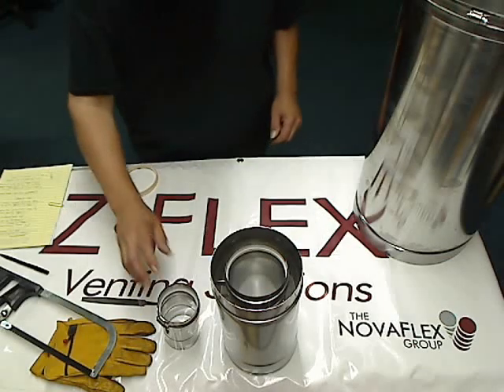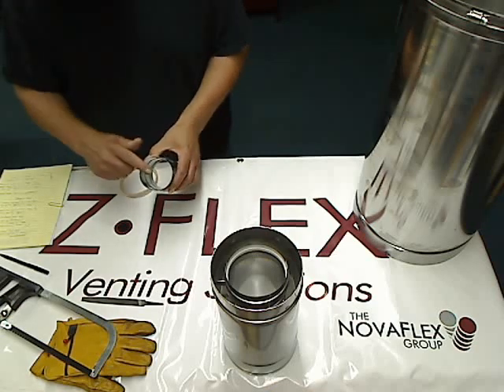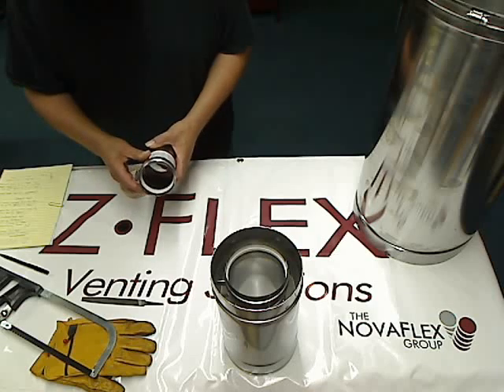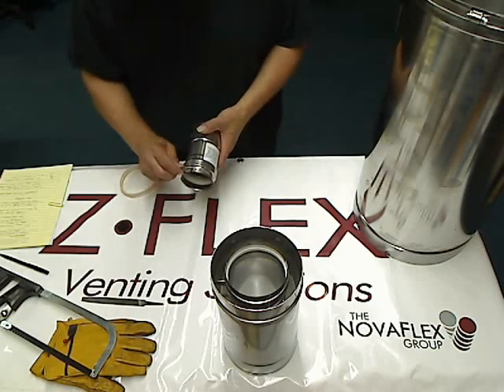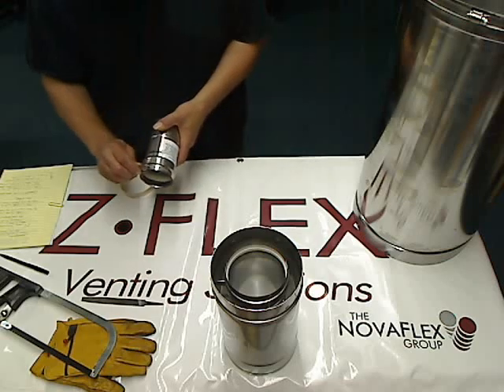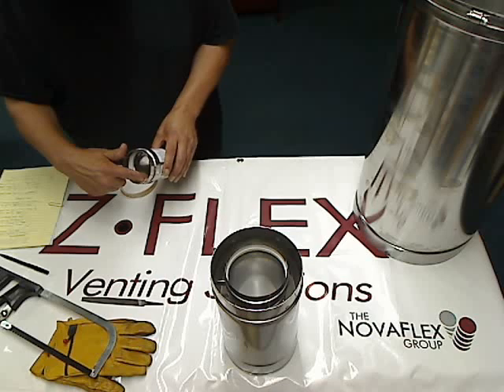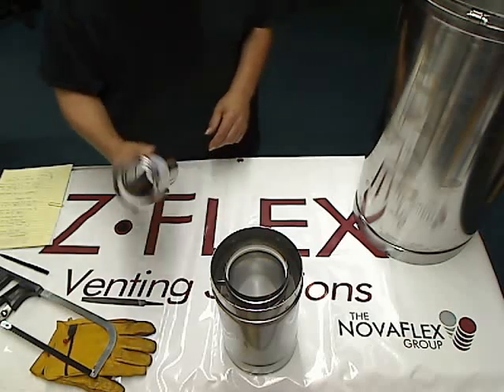The vent pipe has a gasket on one end and is non-gasketed on the other, so you merely push one piece of pipe into the other. The smaller pipe diameters — 3, 4, 5, and 6 inch — come with a clamp that you then clamp down. The larger pipe does not have a clamp, but that inner seal is what's making that solid connection. This is an example of the single wall pipe.